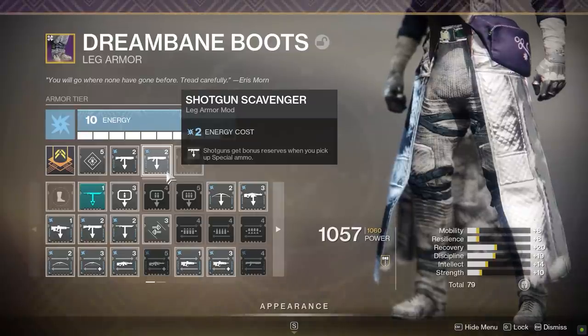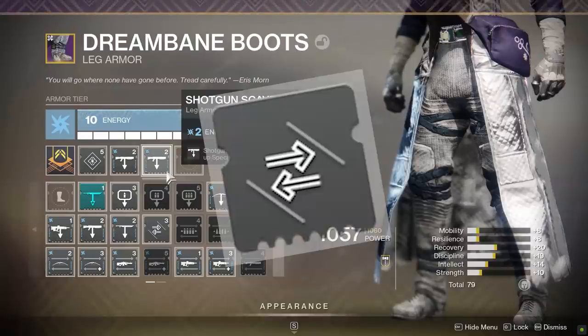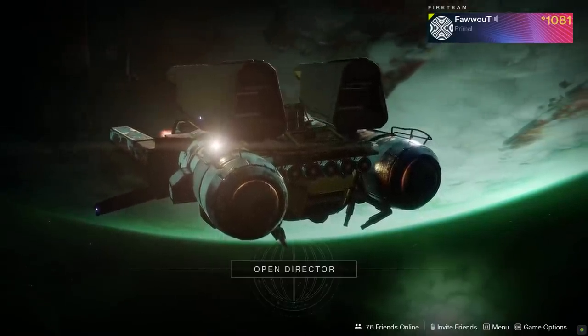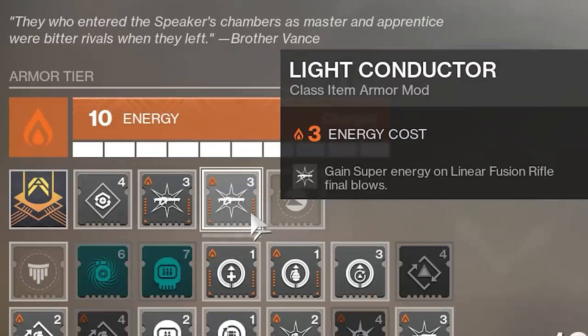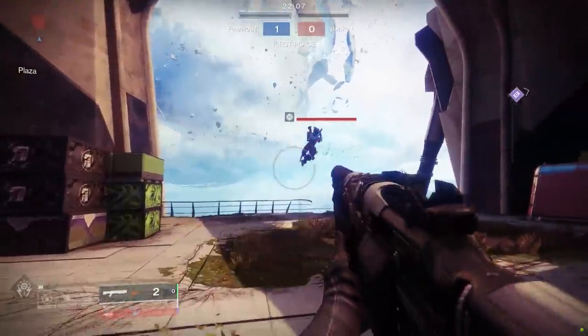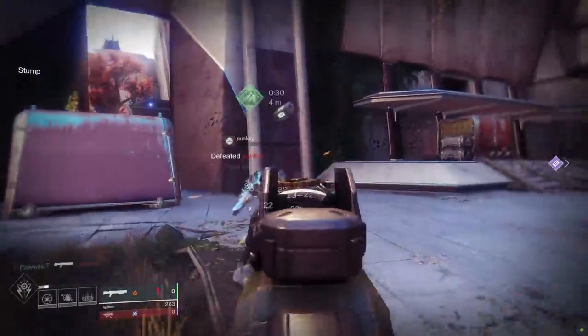If you're the type of player who heavily uses special weapons in PvP — and that should be a lot of people because special weapons are deadly as hell — doubling up on scavenger mods is a damn good idea. I usually run double when I play PvP because I love shotgunning people. Moving on to another armor mod that was slightly harder to measure: super energy mods. I'm talking about mods like pump action, remote connection, and light conductor — mods that help reduce the cooldown of your super by getting a kill with a particular weapon. This wasn't difficult to measure on paper, but holy lord, did this take a long time to record.